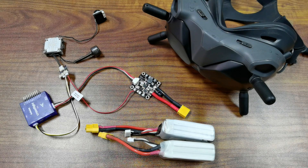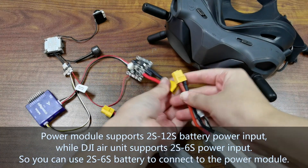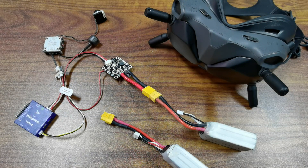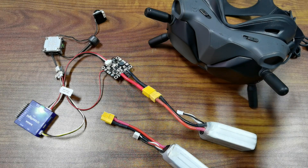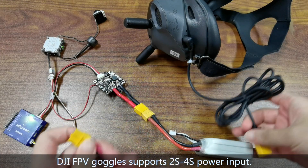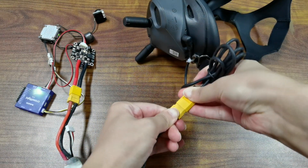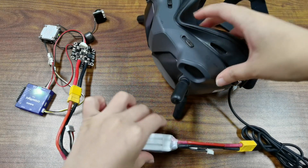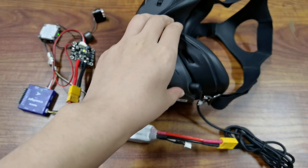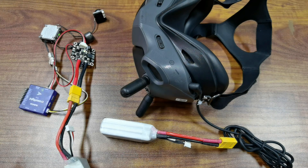Now connect the battery to the power module of CrossFlight. The DJI FPV system is powered on. Here are the DJI FPV goggles — power them on. You must link the air unit of the DJI FPV system and the FPV goggles. Check their detailed menu for linking methods or follow the methods shown on the screen. The linking of them is already done.